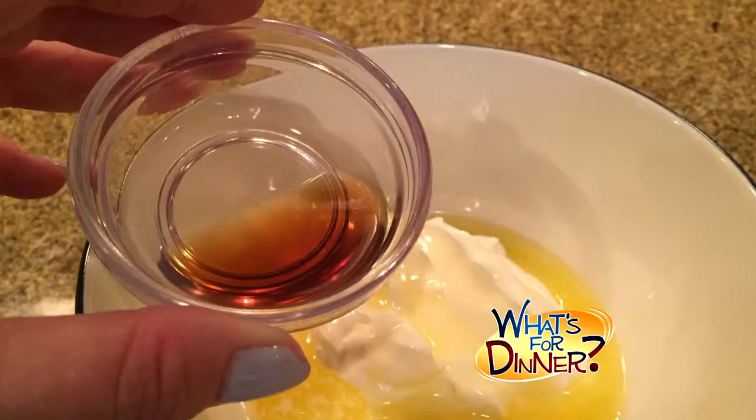In another bowl, combine a half cup of sour cream, two tablespoons melted butter, a teaspoon of vanilla, and one egg. Then add that to the flour mixture.